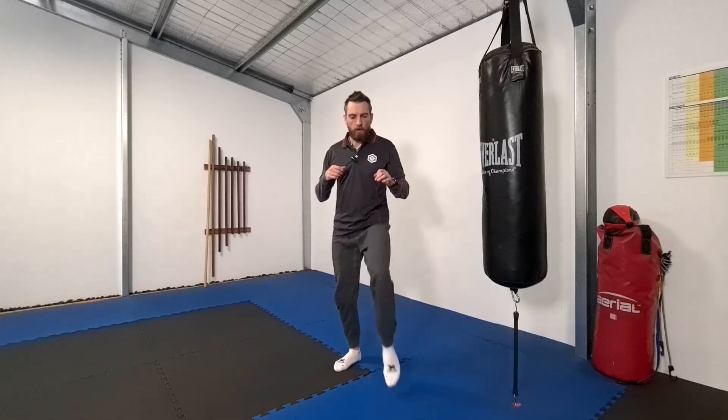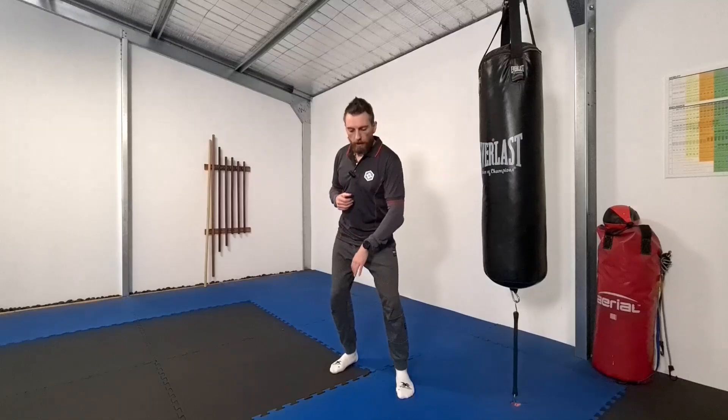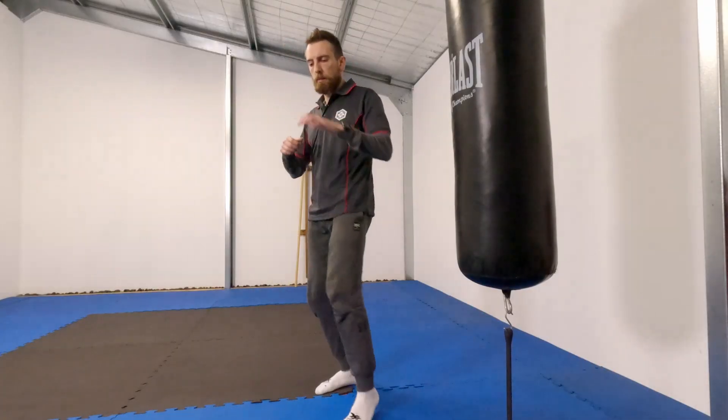Now we've got three targets, and we need to start thinking about our opponent's defense — our second tactical consideration. For the inside of the thigh, with all of my ball of the foot kicks I will lift my knee up in the same motion. This can lead to a leg check, a front kick, an inside thigh kick, or a roundhouse kick — one movement with multiple options, keeping our opponent guessing. We bring it up, extend the knee, point the toes, rotate the hip. It can become a very quick little snap just to the inside of the thigh.